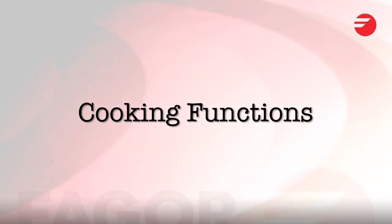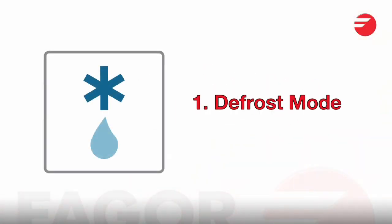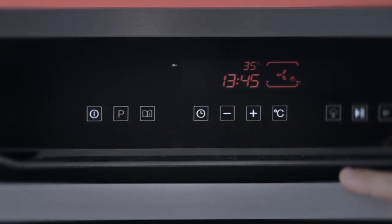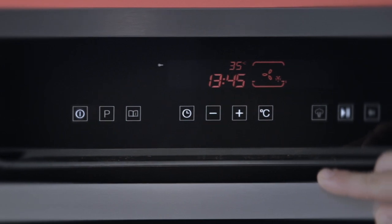Let's walk through some of the cooking functions now. We have defrost. Defrost is a great function — if you don't want to put your food on the benchtop, it gives it a safer environment for food to defrost.